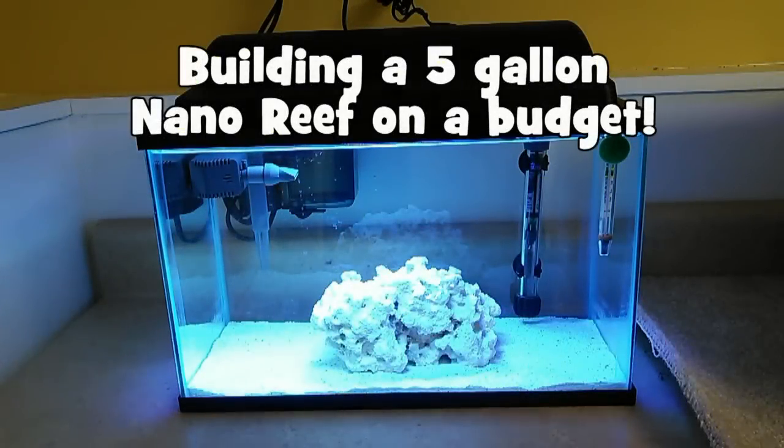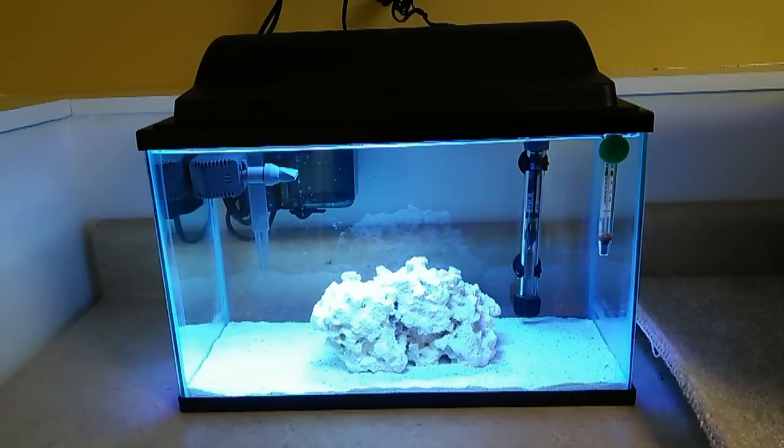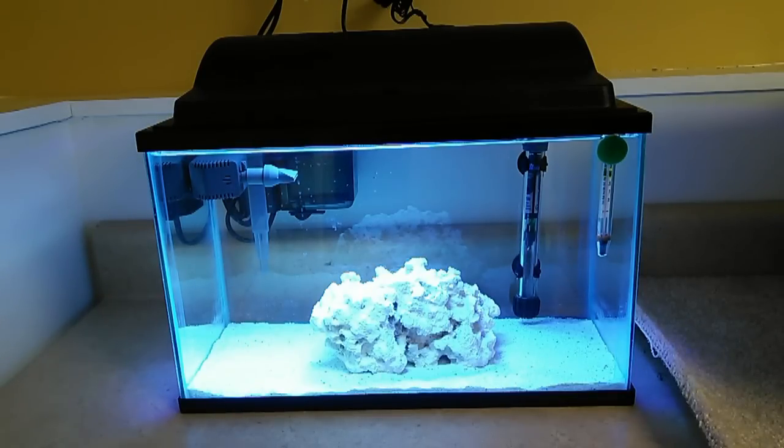Hey, what's up YouTube, this is the fish tank guy and I'm coming at you today with something completely new and different. I started with the saltwater rookie series in the 29 gallon bio cube, I showed you some of my freshwater tanks, and today I'm going to walk you through building a fairly inexpensive five-and-a-half gallon nano reef. Some people want to get into the saltwater hobby, they want to have corals and all that fun stuff, but they're not sure if it's for them, and they don't want to spend thousands of dollars on a larger tank, so they might want to start with something smaller.